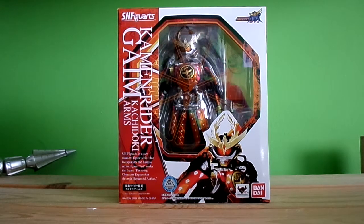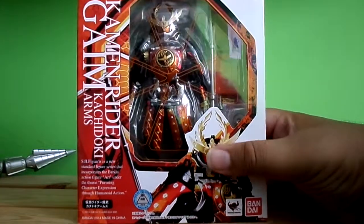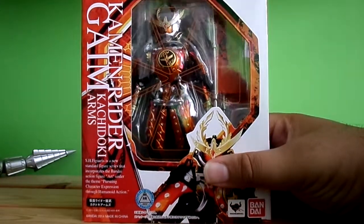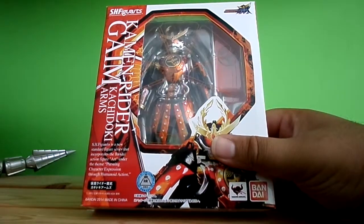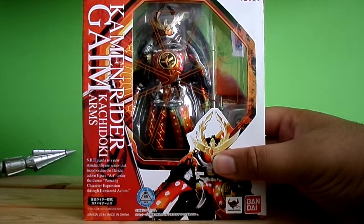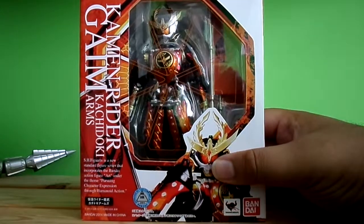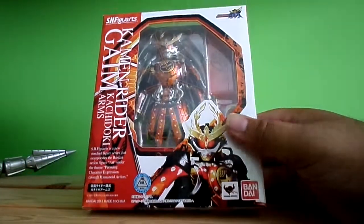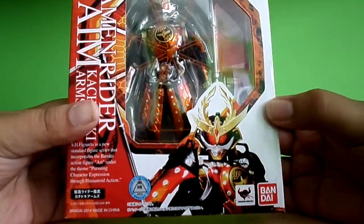So enough of that. Here we go — here's the packaging, looking really nice. This is his Kachidoki Arms, obviously his third form, and this figure looks awesome. Nice packaging — obviously this is a retail version, it's not a Bandai exclusive. But that's where you can see the figure inside, and you can see Kachidoki Arms. It says Tamashii Nations, Bandai.